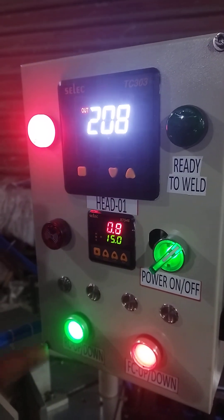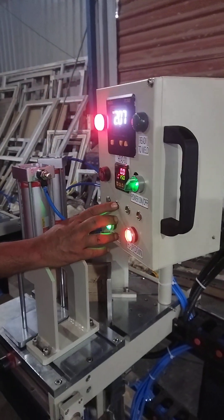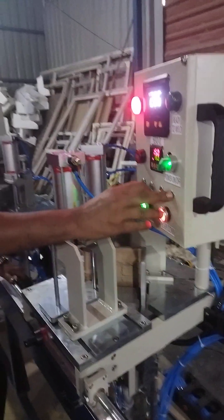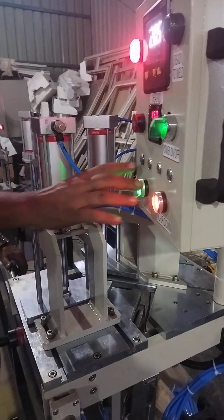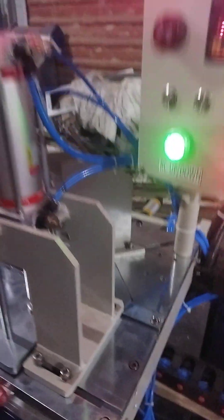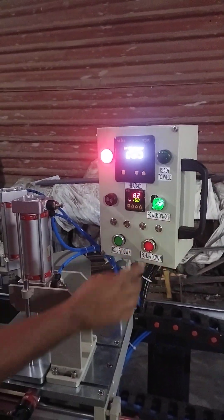Once the buzzer beeps, the heating process is over. So pull back and bring down the heater and send it to the home place — this is always advisable. And now the welding process is going on.